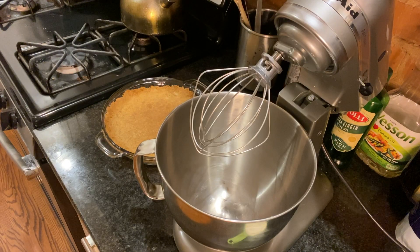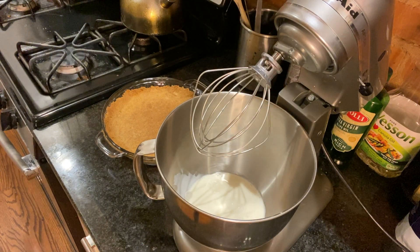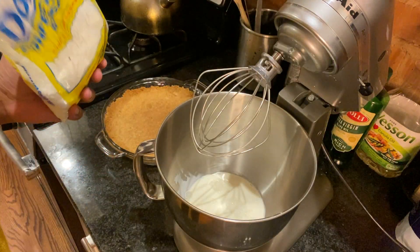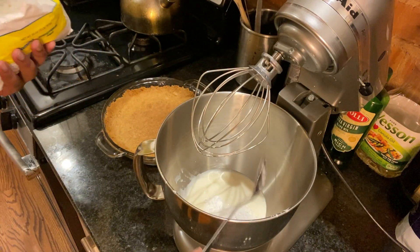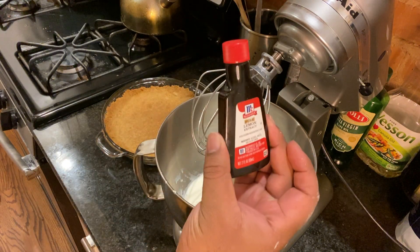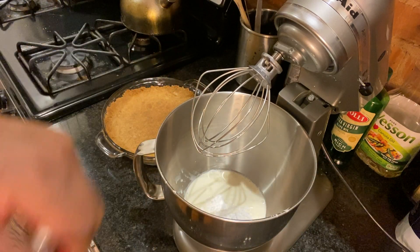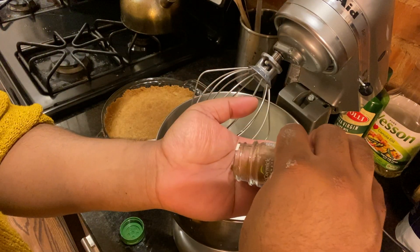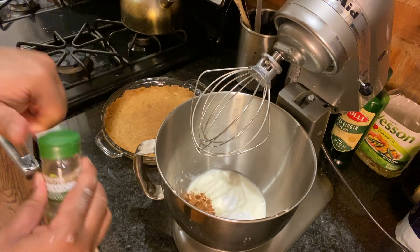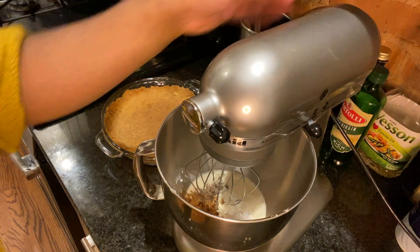While your filling is cooling in the fridge, use that time to prepare your whipped cream topping. Start with one cup of cold heavy whipping cream — if it's warm, you will not get peaks, you will not get whipped cream. Add two tablespoons of confectioner's sugar, a quarter teaspoon of vanilla extract, a quarter teaspoon of lemon extract, and any other accent flavors you want. For this recipe I used a quarter teaspoon of cinnamon, a quarter teaspoon of nutmeg, and a quarter teaspoon of cardamom.